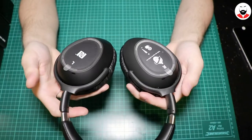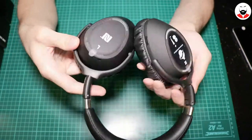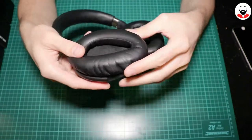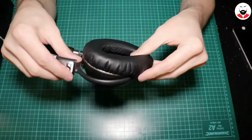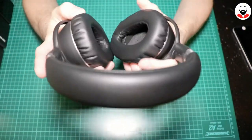They also have an array of microphones around them for the noise cancelling. The ear cup is a bit weird — it has this egg shape, which probably will not fit my ear. But let's try them.